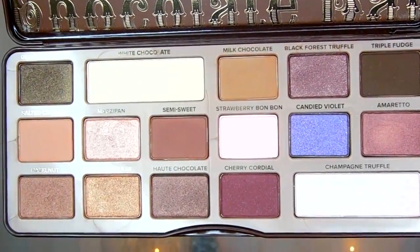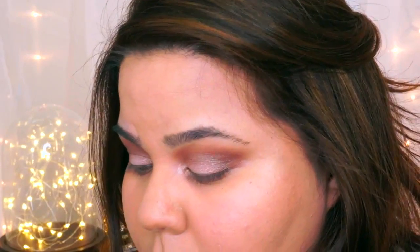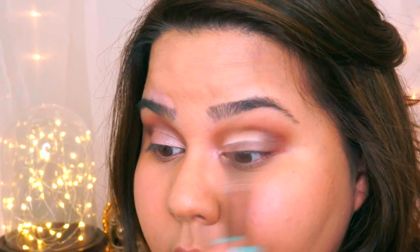Then I'm going to mix Marzipan and Strawberry Bon Bon to make the lid more pink. I'm going to use the same brush as before, making sure to apply it more intensely in the inner part of the eye. Then I'm going to take my M433 again without any more product on it and just blend everything out.